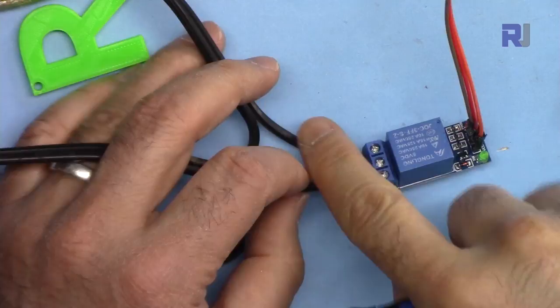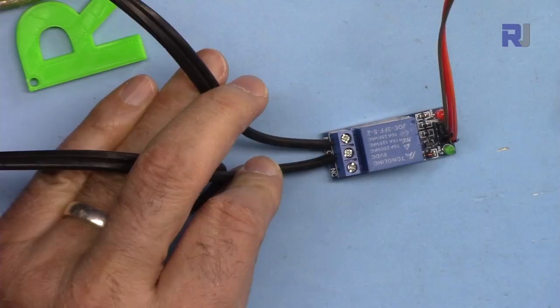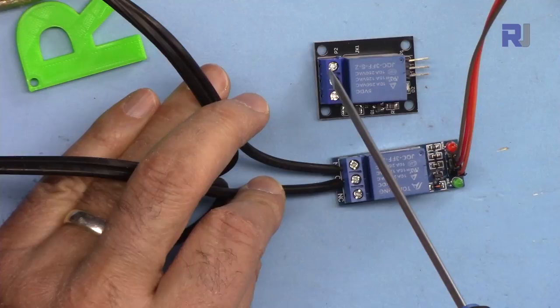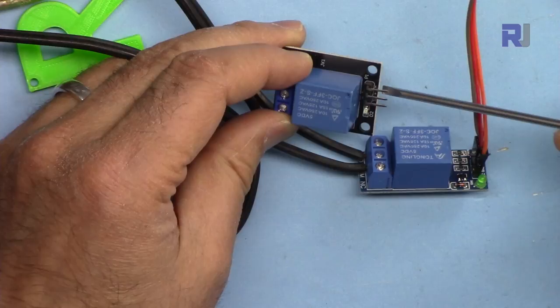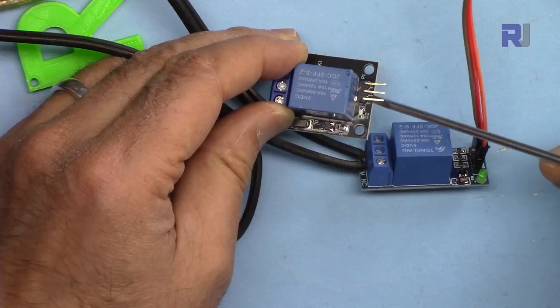The two AC wires from the bulb are connected to the two load terminals of the relay. For this relay module, the negative pin connects to ground, the middle pin connects to 5 volts, and the signal pin connects to pin 8.